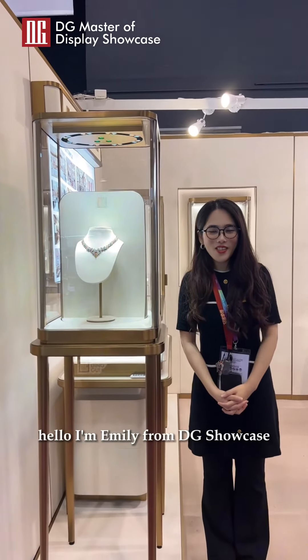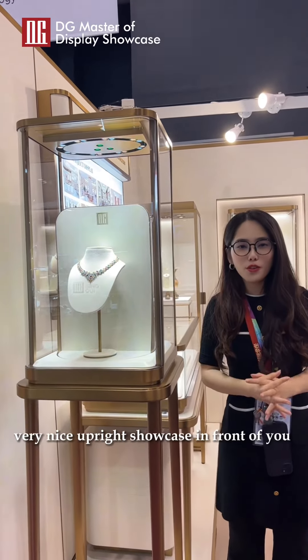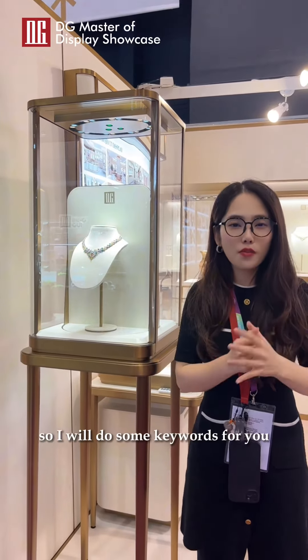Hello, I'm Emily from DC Showcase. I do believe now you see one very nice showcase in front of you. So do you want to do something different for the showcase? I will do some keywords for you.